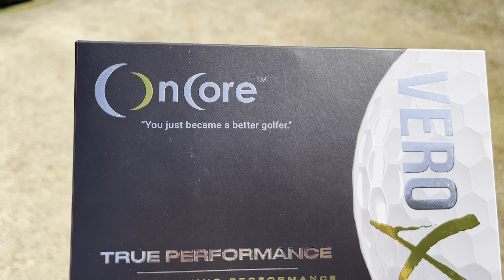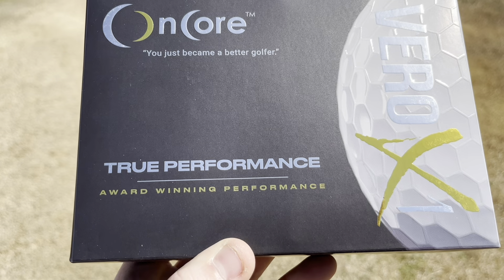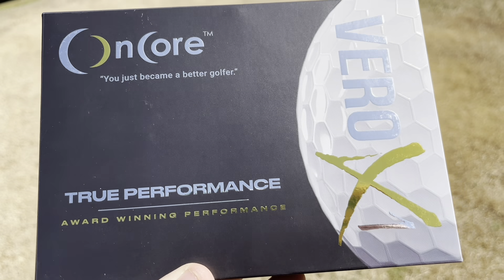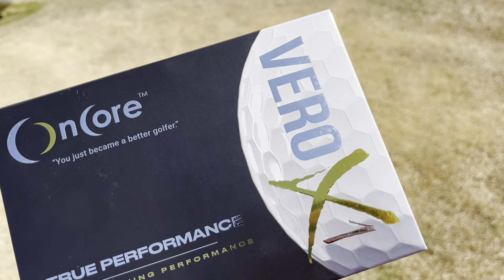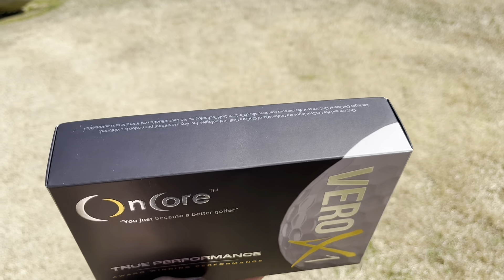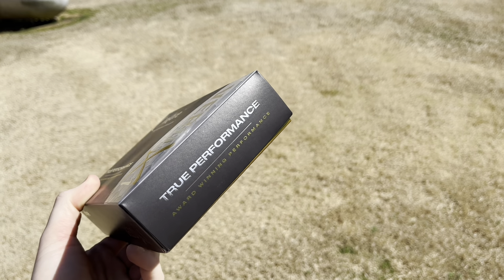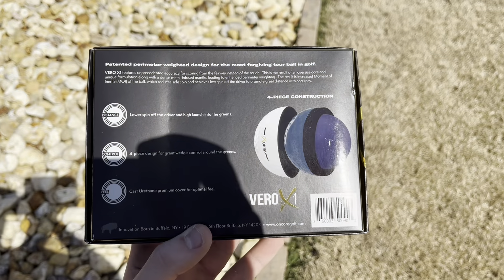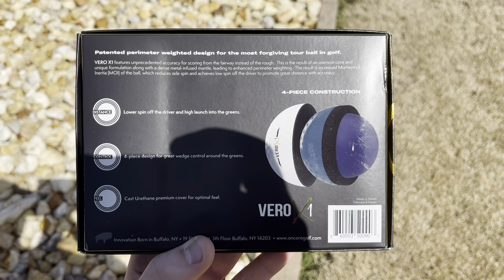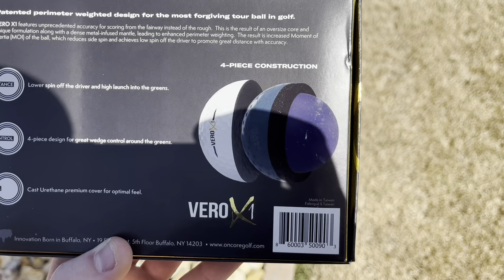The box says 'OnCore, you just became a better golfer,' 'true performance,' 'award winning performance,' and on the side it does say Vero X1. Here's the top, here's the sides, and let's take a closer look at the back. This golf ball is a four-piece construction.